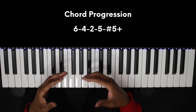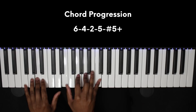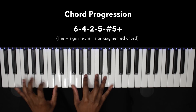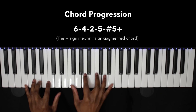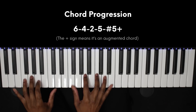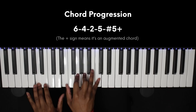So I'm going to play the chord progression and then break it down for you.